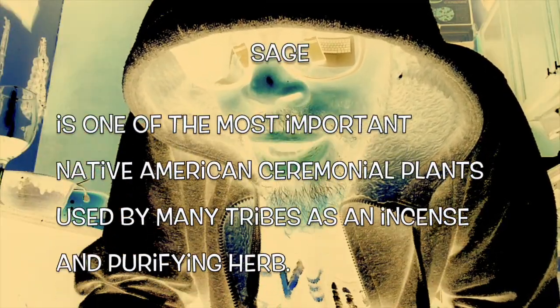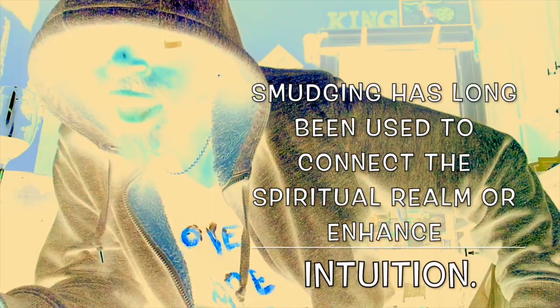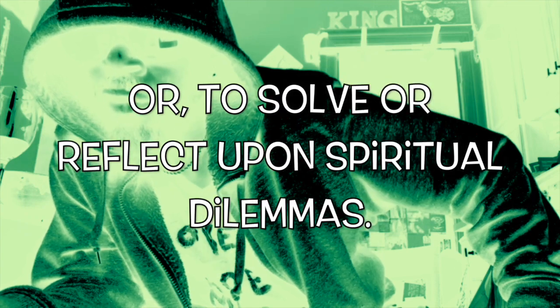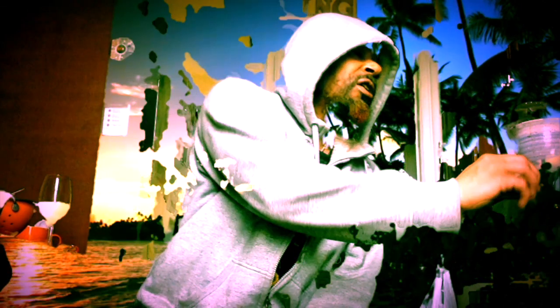Sage is one of the most important Native American ceremonial plants used by many tribes as an incense and purifying act — a spiritual cleanser before many traditional ceremonies, and is also one of the herbs frequently included in medicine bundles and amulets. Smudging has long been used to connect the spiritual realm or enhance intuition. For healers and lay people in traditional cultures, burning sage is used to achieve a higher healing state or to solve or reflect upon spiritual dilemmas. So my Native ancestors definitely appreciated sage and burned sage at special ceremonies and cleansing rituals.